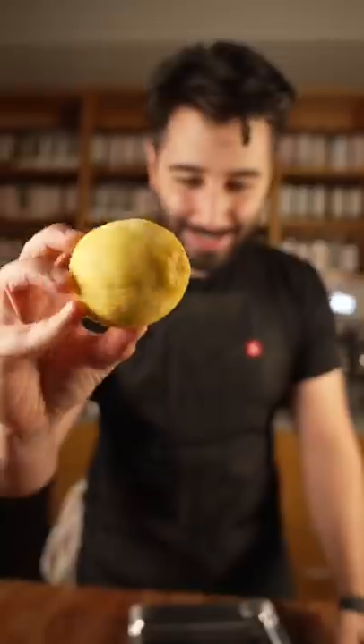We're gonna brulée a lemon. First off, have you ever seen a lemon like this? It's a grippy lemon, that's what we call it.